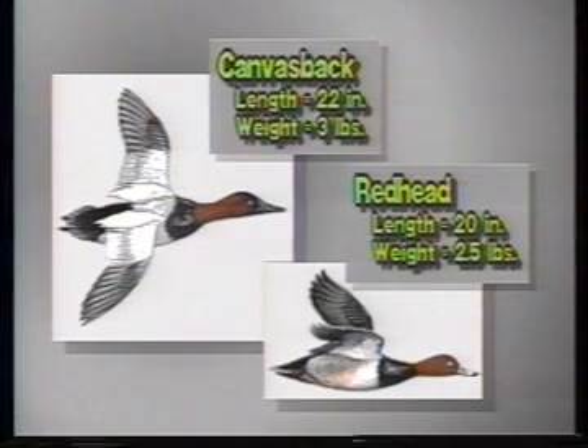The redhead, except for being somewhat smaller than the canvasback, is very similar in overall appearance. Luckily, the redhead is not found in large numbers along the Mississippi River, or problems with identification would be increased. Key differences between redheads and canvasbacks include: first, size — the redhead is slightly smaller; second, head shape — the rounded forehead of the redhead versus the long, sloping forehead of the canvasback; and finally, neck size — the much shorter, thinner neck of the redhead contrasts sharply with the can's long bull neck.